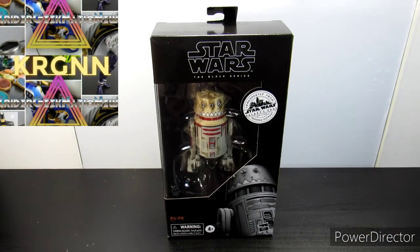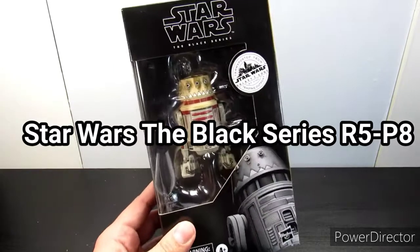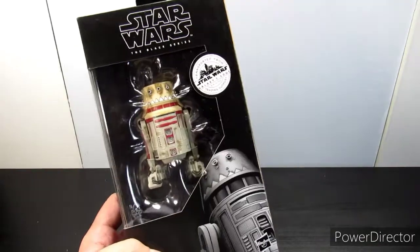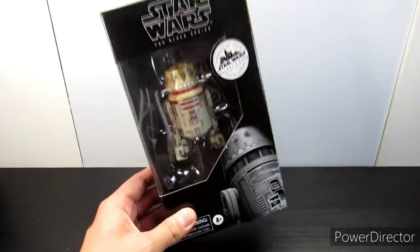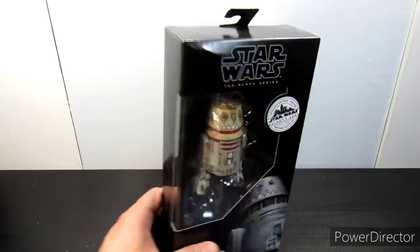Hey everybody, this is KRGNN and we're doing another figure review. This is from the Star Wars Black Series, from Star Wars Galaxy's Edge training outposts, and this is the Target exclusive R5-P8 — Hondo's droid. This is a really cool figure that's been hitting shelves for the last couple of weeks.